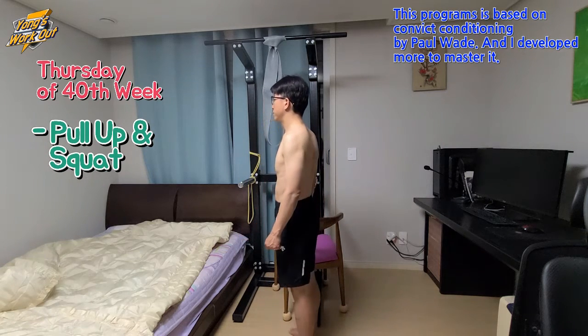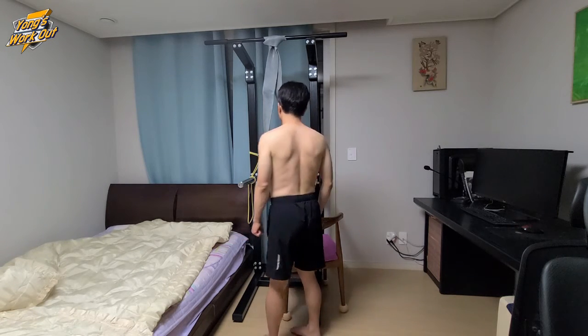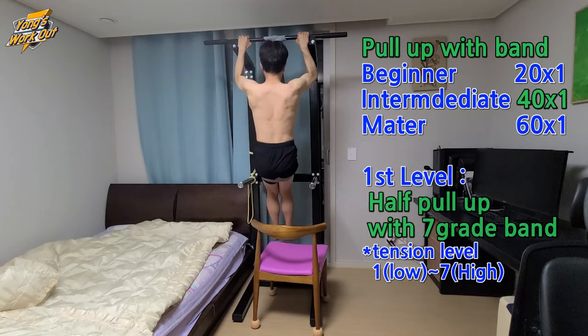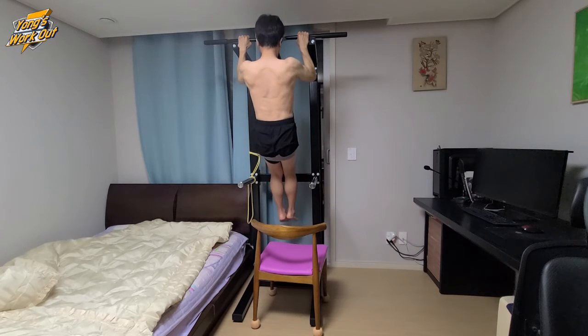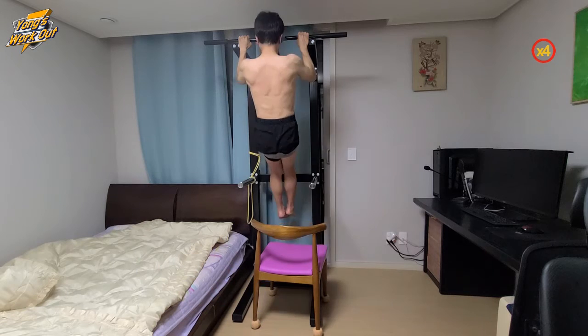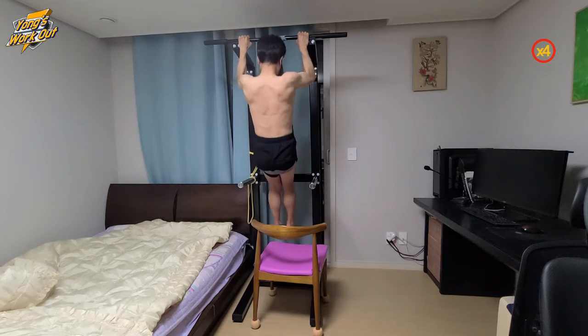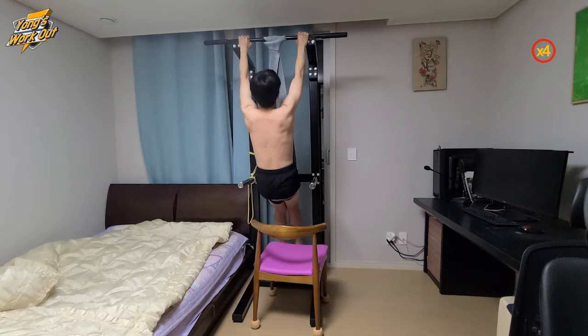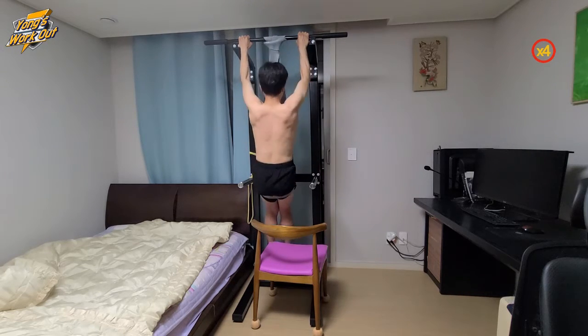Welcome to Young's Workout. This is Convict Conditioning Reboot, 40th week Thursday. Today I did Pull Up with High Tension Pull Up Band. This is maximum service level. Because of shoulder injury, I am using a Pull Up Band, and it will be better helpful for me.